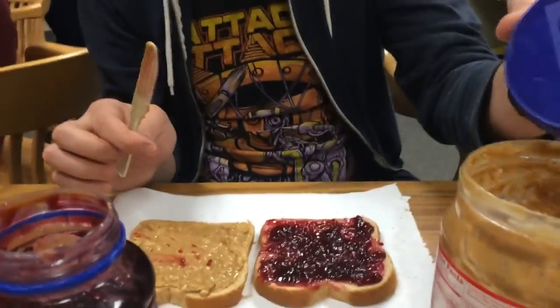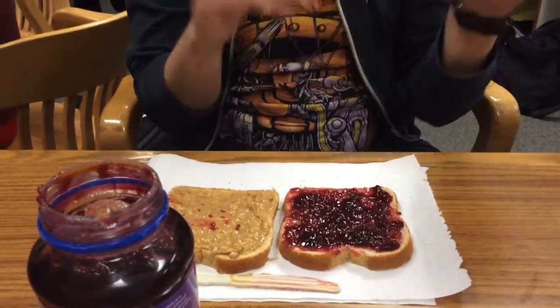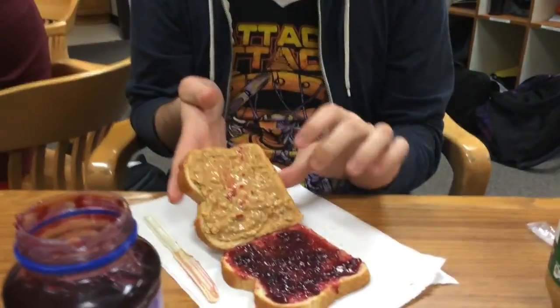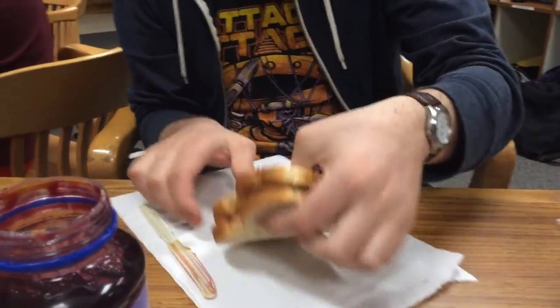Now, question for you — the flip. Does the peanut butter go on top or the jelly go on top? This is a very difficult decision, Jonathan, and I'm going to have to say peanut butter first because it's more sticky. So we line up the edges and then we just fold on over. Oh, there it is. Wow, that was like a 9.0 flip.